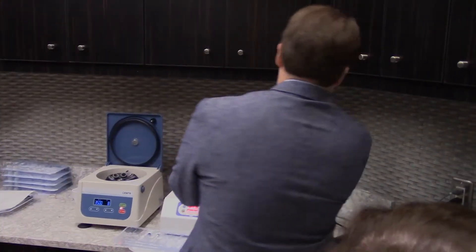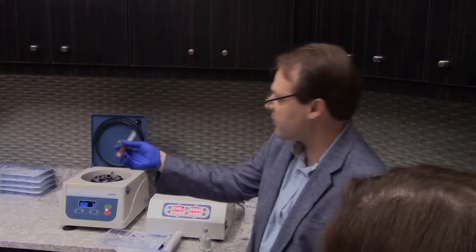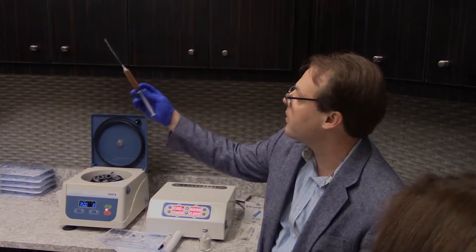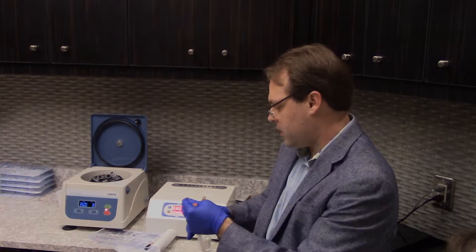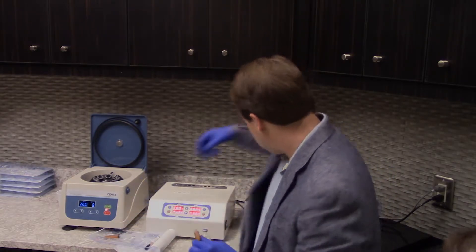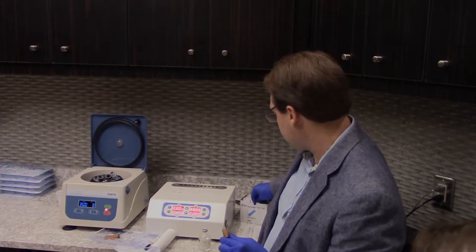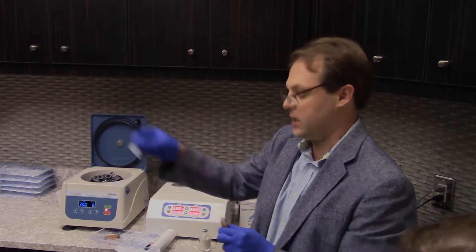I've got a really good volume draw on this so I'll get some of the air out. Invert it a couple of times and you can see there's no longer a separate HA layer and plasma layer — it's all nicely blended. You can process it this way and it works great. I also highly recommend syringe caps — BD makes them for about 20 dollars a box, roughly a penny per cap.